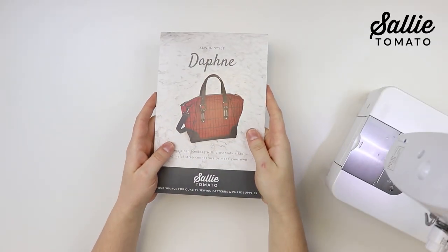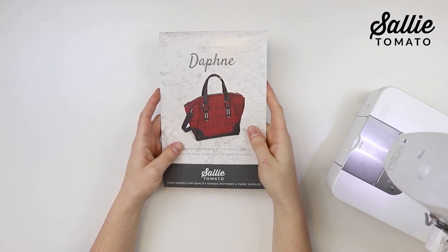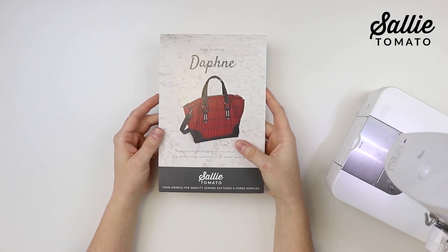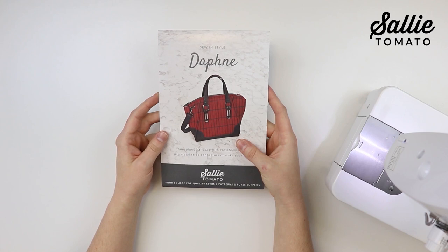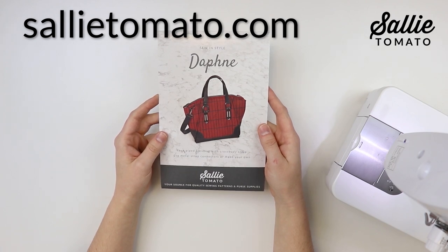Today we're going to be making the Daphne handbag. I hope you enjoy making this stylish purse. You can choose to make fabric handle connectors as instructed in the pattern, or you can add metal strap connectors as shown on the pattern cover for a professional touch. We have a variety of styles and sizes of strap connectors available on our website sallytomato.com.